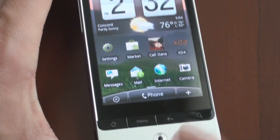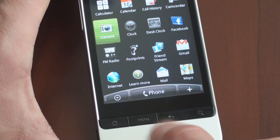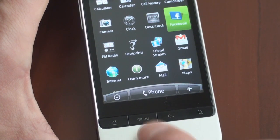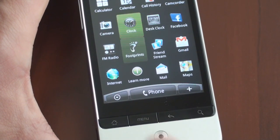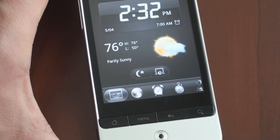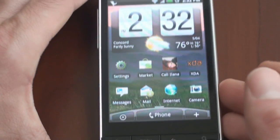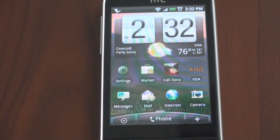Just a note on this optical trackpad here. The Hero had a mechanical trackpad, but now it's a little bit easier to be more precise with moving your thumb around on this optical area. And to click on something, you tap in, and here it pops up on the screen. It's kind of a nice addition, and it really helps with one-handed usability.